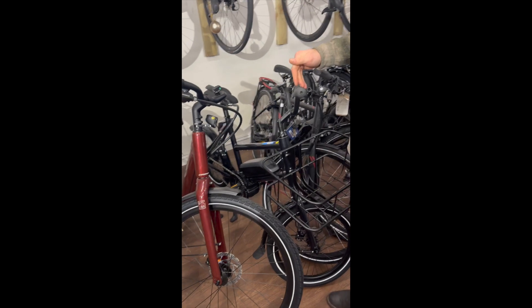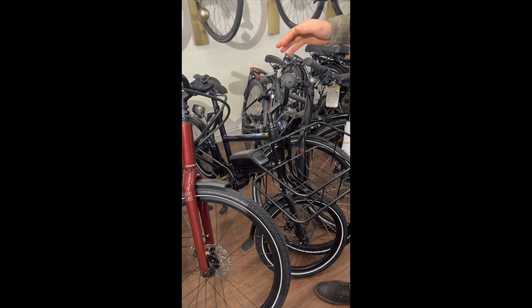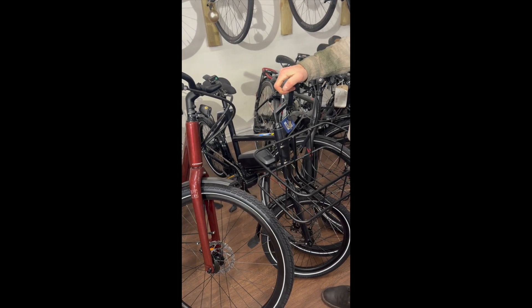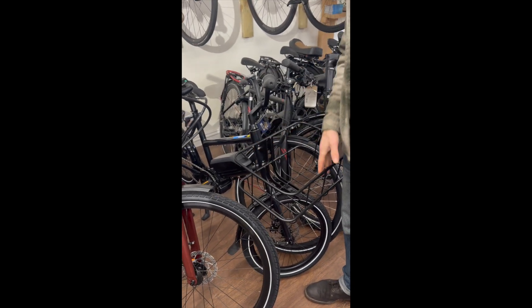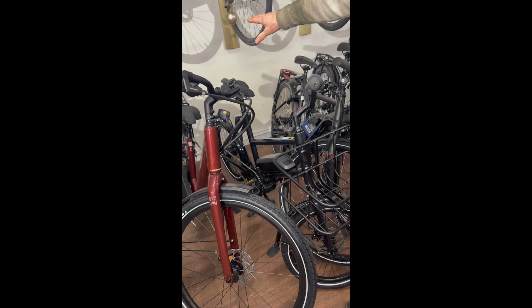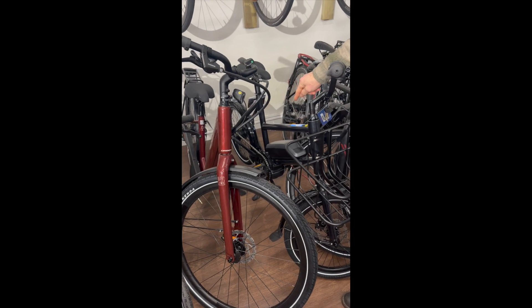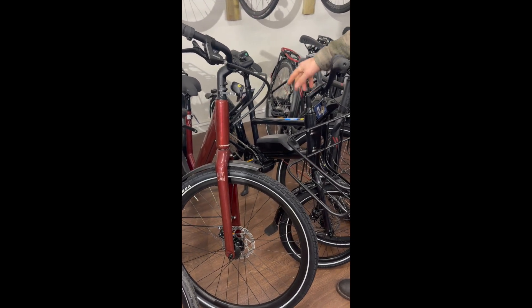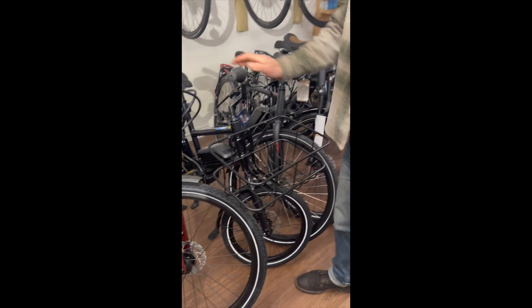That brings us on to a mini cargo bike. We do big cargo bikes as well, but this is the kind of bike you want for your everyday pop to the shops — get your bits and bobs in the basket, which is attached to the frame. It can take a lot of weight. You can put pannier racks on the back as well. It has a Bosch motor and a Bosch battery — very reliable, nice and powerful, so it'll get you up the hills if you need it to.